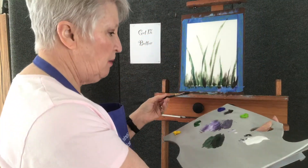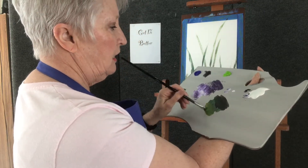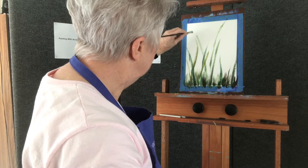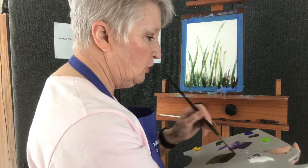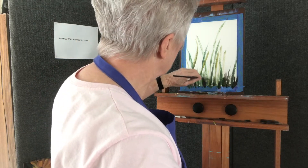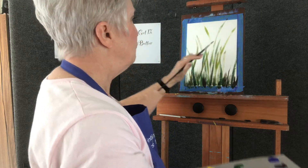Now I'm going to pick up some lime green and work down here in the green I already have. I'm just going to put in some more — different lengths, different widths. They need to cross each other, and there needs to be movement in them. You don't want them straight — that will not get you the look you're looking for. I want to get some tall ones up in there; they need that movement.